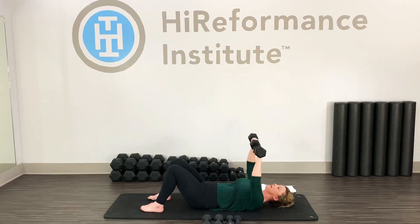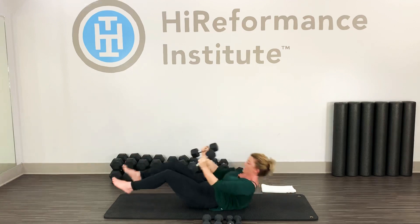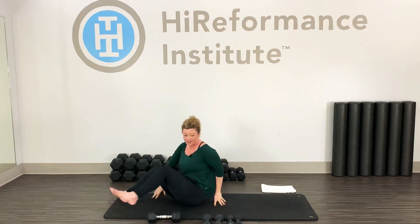20 seconds here. Control the weights — control down, don't just let those weights fall. Five, four, three, two, one, and bring it down.